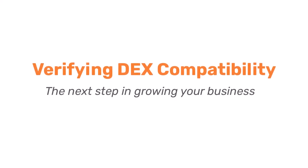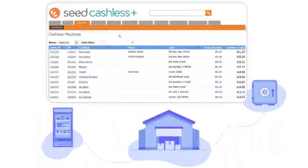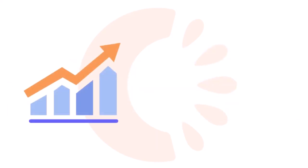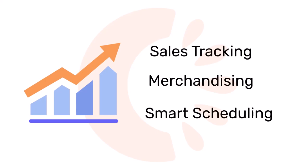Looking to take the next step in growing your business? Want to enter a new world of possibilities for merchandising and tracking product sales with the Seed Suite? It all starts with Dex compatibility. Cantaloupe's Seed platform is a software tool that connects to your machines, allowing you to save time and maximize revenue through sales tracking, merchandising, and smart scheduling functionality.